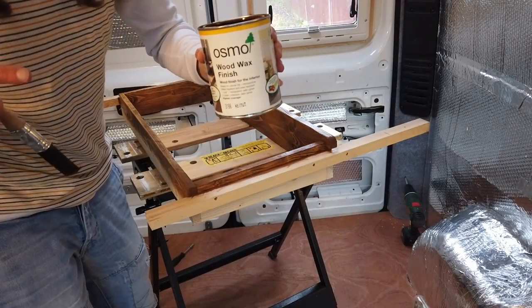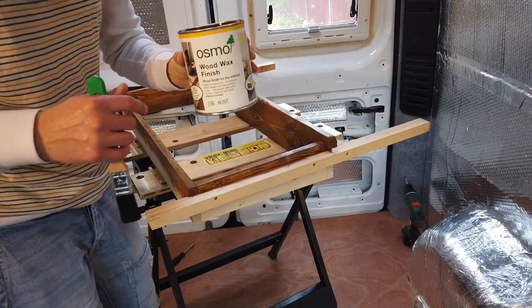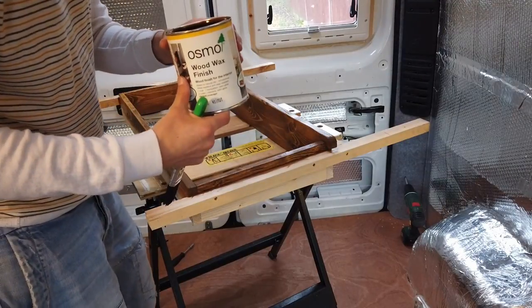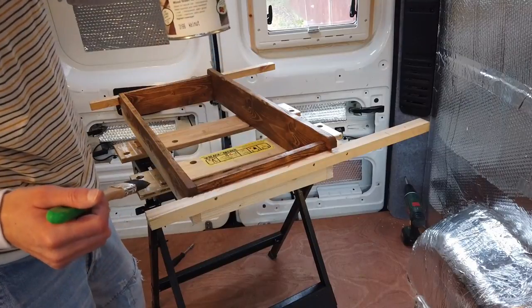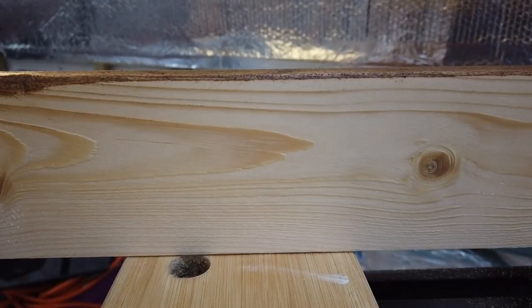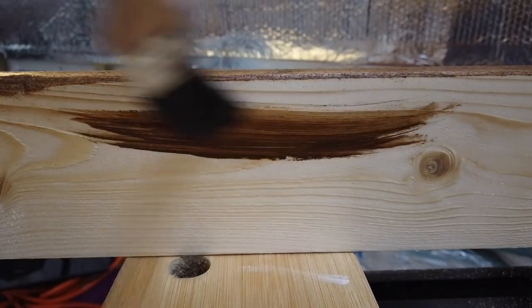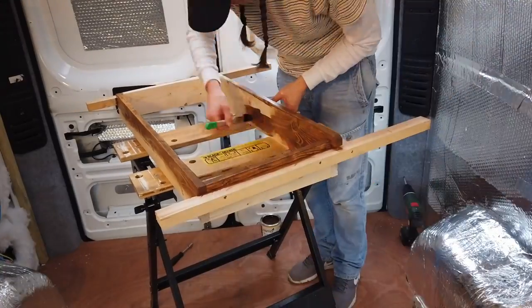I'm using Osmo oil - we're going to use the same product for the cladding as well. I really like it, it's completely natural. This is quite dark but the reason I like it is because this is just cheap crappy timber from the timber shop and this stuff really picks out the grain. This is walnut, but they do a whole range of colors and it's a wood wax finish, so if you're looking for something similar that's what you want to be looking for. The light in here is terrible but watch how it really picks up that grain in the wood.